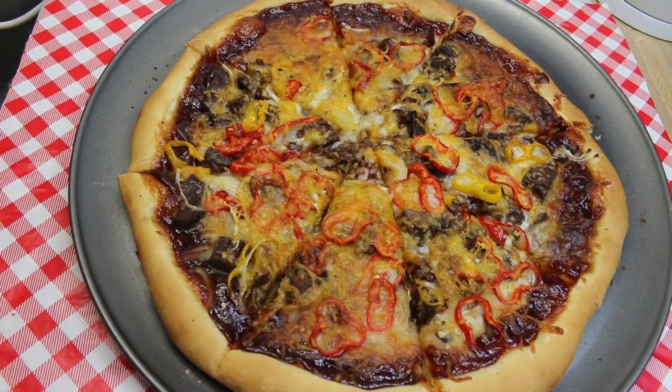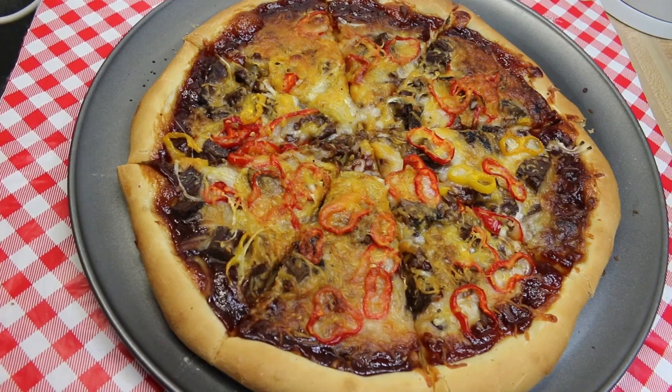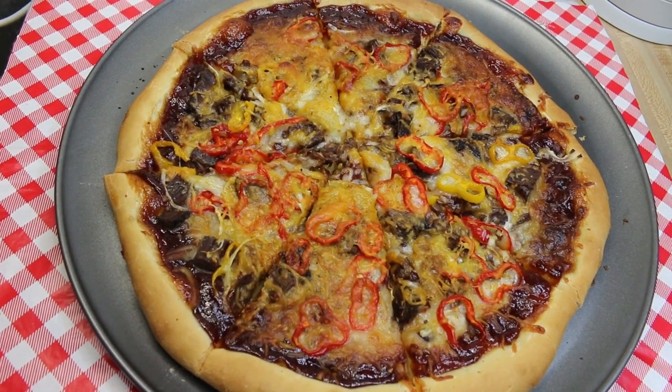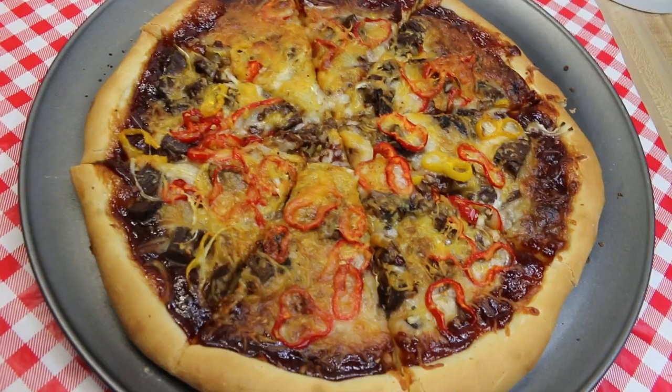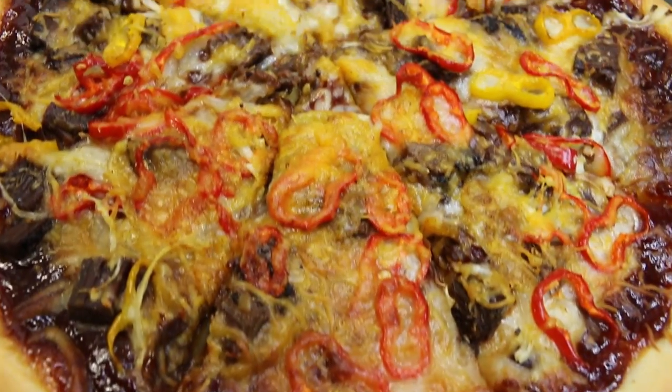Hi everyone, I'm Noreen and welcome to my kitchen. Today we're gonna make this delicious barbecued beef pizza, and we're gonna be using some of that leftover brisket from when we cooked our bulk brisket dinner earlier in the week, so let's go see how this all comes together.